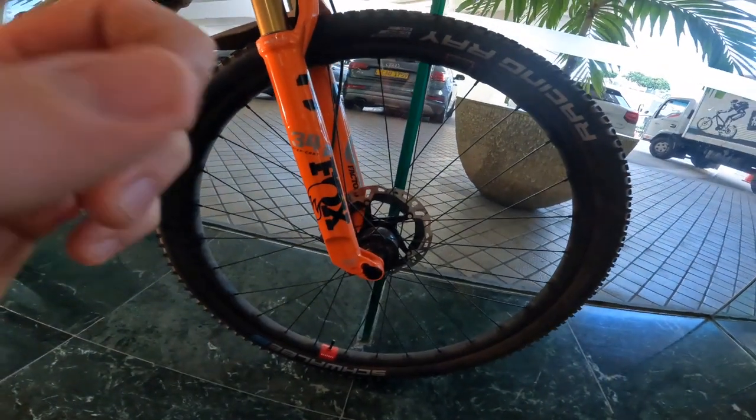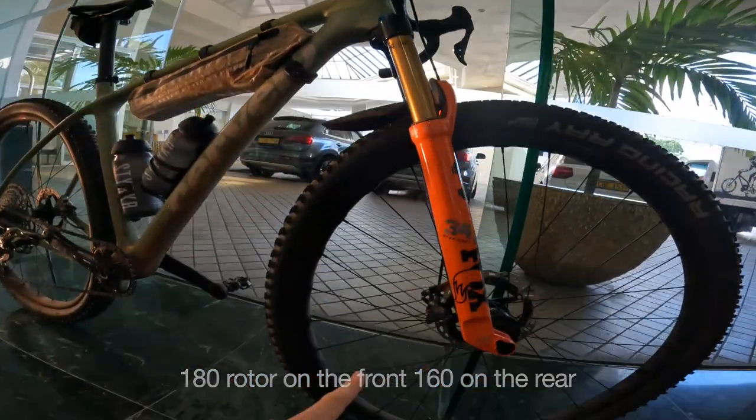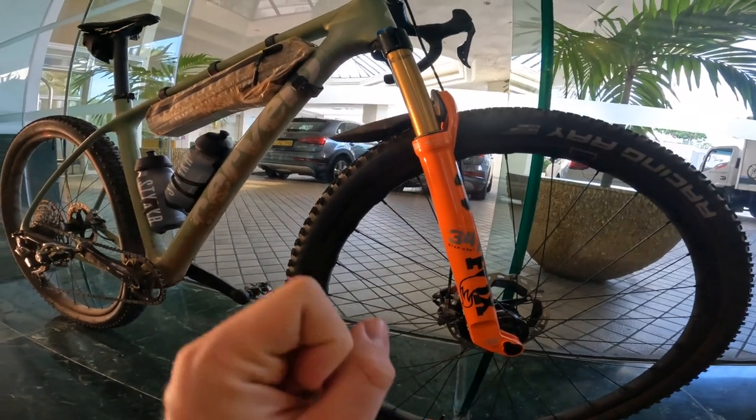The rotor on the front is a 160 rotor, and to get the GRX shifters to work really nicely I've used XTR two-pot brake calipers. The four-pot would probably work, but the difference is the two-pot has two pistons closing versus the four-pot which has four pistons — two on each side. I didn't use the four-pot because they're a bit heavier and I don't think I'd necessarily need that level of braking for this kind of setup, apart from what you'd want on a proper mountain bike doing proper mountain biking.